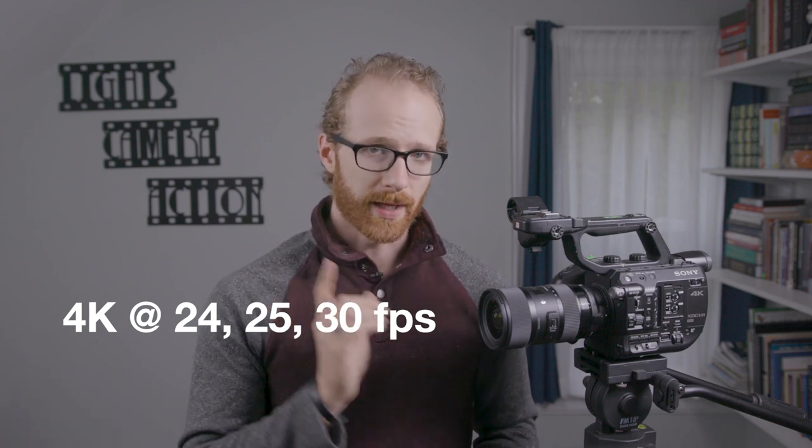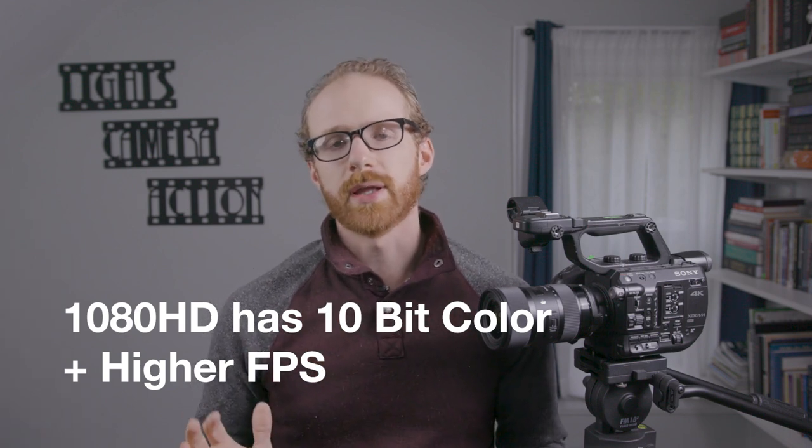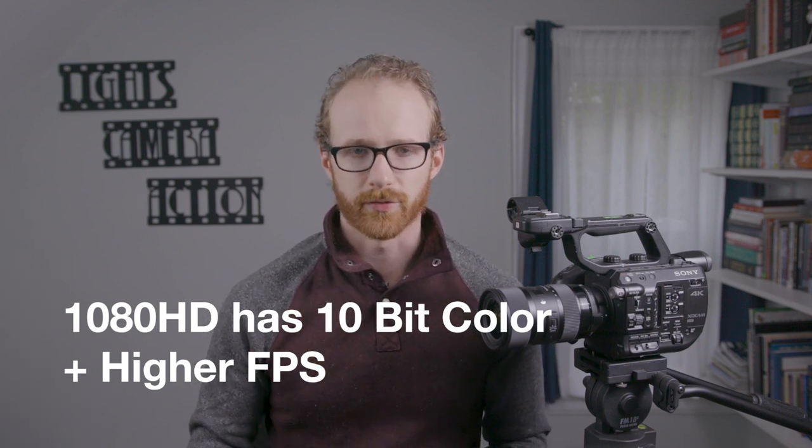Bear in mind that you can only shoot 24, 25, or 30 frames per second at 4K. If you want higher frame rates or slow motion, you have to drop down to HD. But this brings me to another plus: if you are going to be mostly shooting in an HD format, this camera may be the one for you, because its HD resolutions come in 10-bit color, which is incredible and can support higher frame rates for slow motion. HD is still an industry standard workflow today.